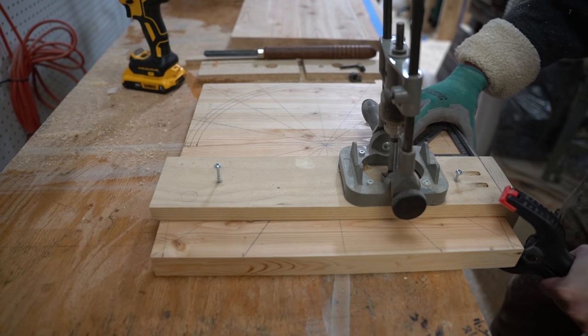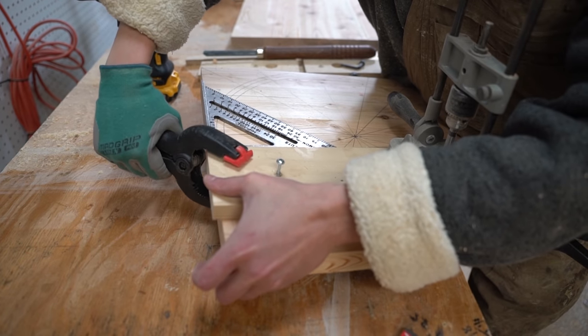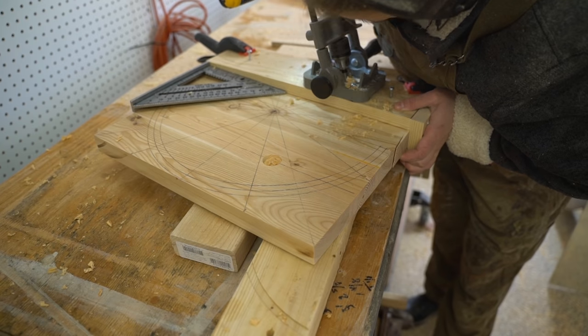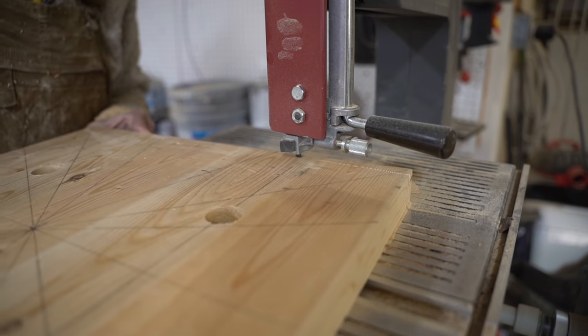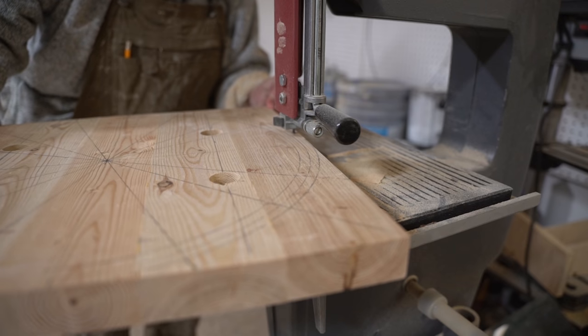Then using a jig and angle guide I cut one inch mortises at five degrees into the stool seats for the legs. No longer in need of a straight edge to anchor the mortising jig, I used the band saw to cut the rough shape of the final stools.